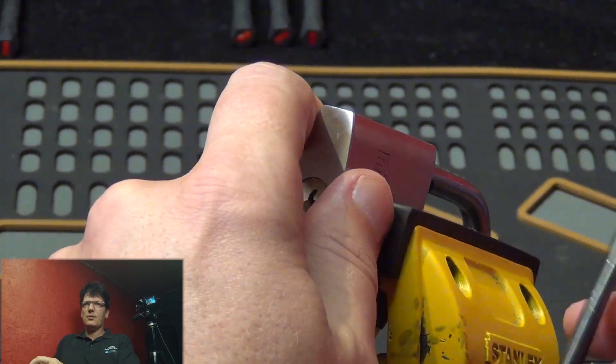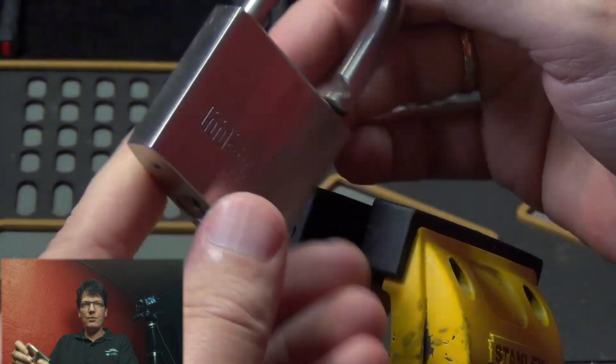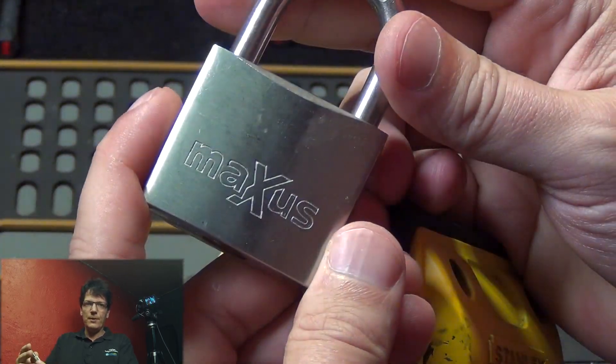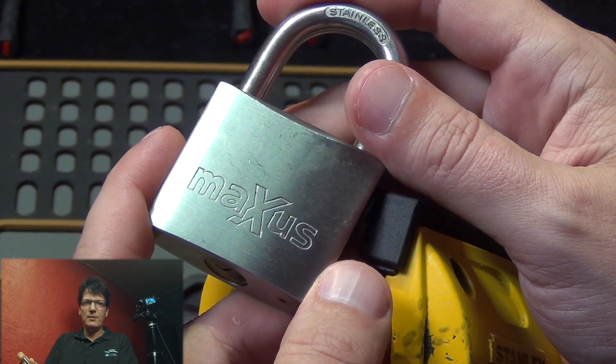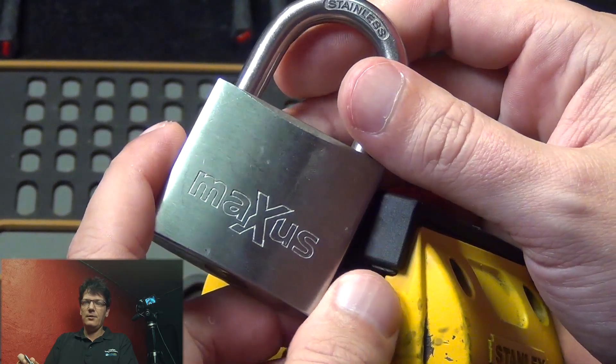Anyway, that's the Maxus padlock — no model number on this one. By now you know how this goes: if you want this lock, put a comment down below the video and tell me why. I will pick a random winner sometime in the future and send it to you.